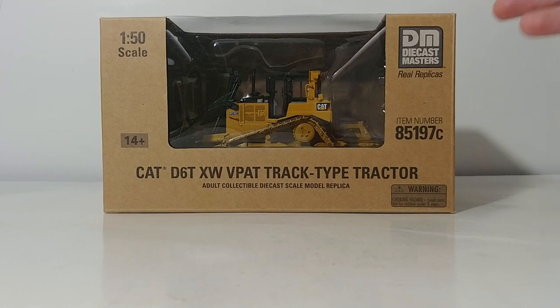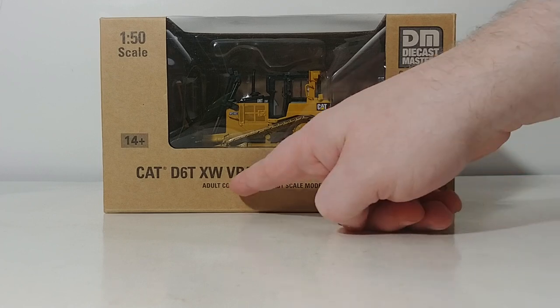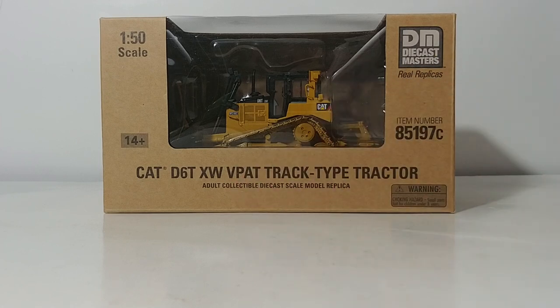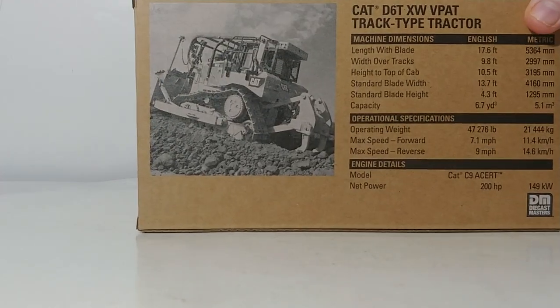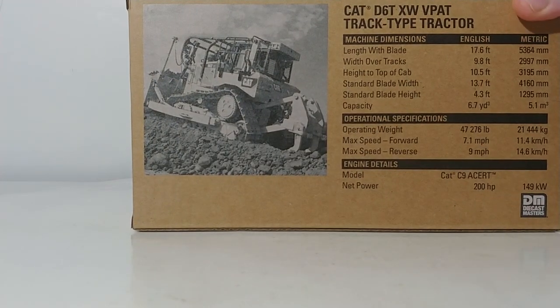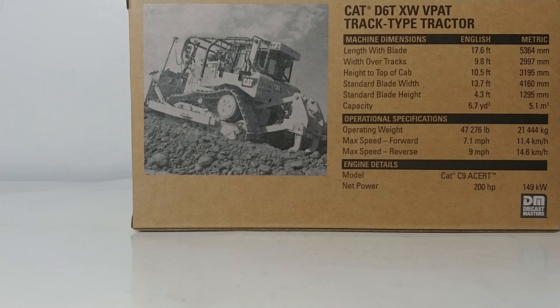There you can see the model inside. The description reads: CAT D6T XW VPAT Track Type Tractor. VPAT is an acronym that stands for Variable Pitch, Angle, and Tilt, which describes the movement of the blade. There's your item number. On the back, you have a picture of the real machine, as you typically do with all DieCast Masters CAT pieces, along with machine dimensions and operational specifications — feel free to pause the video if you're interested in those.